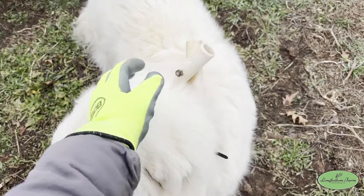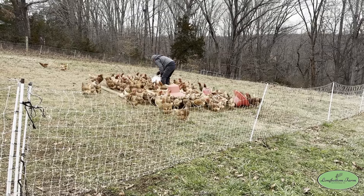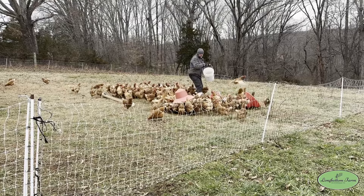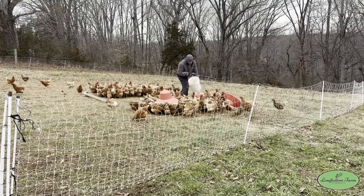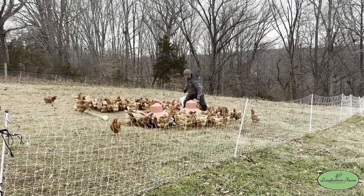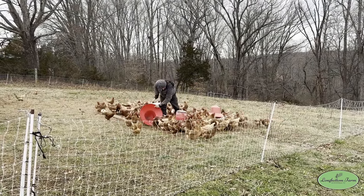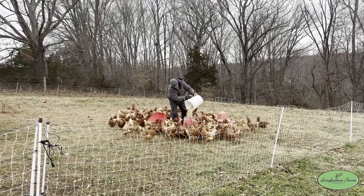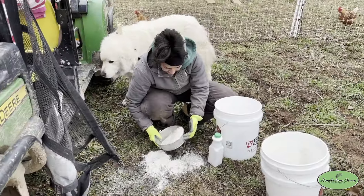We have two covered feeders and a split PVC feeder. The chickens really seem to enjoy the open PVC feeders for whatever reason. The covered feeders are wonderful though — they hold 30 to 40 pounds and keep the feed dry. It's been a bit of a game-changer for us, measuring out and scooping food every day.